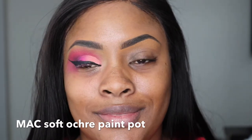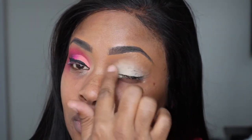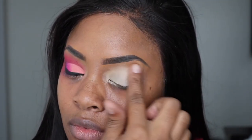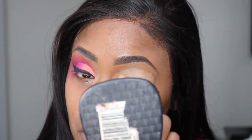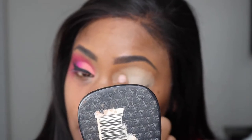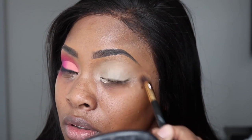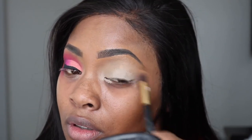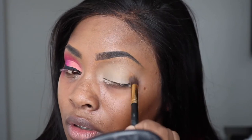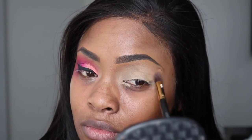First, I'm going to start off with priming my eyes, and I always use the MAC Soft Ochre Paint Pot. You can use any concealer that you want to use, but I'm just taking this MAC Soft Ochre Paint Pot and patting and smearing it all over my eyes until it's nice and even. Then I'm going to take a fluffier brush — I got this brush set from Amazon — to blend out the edges and make sure that everything is flat and set.